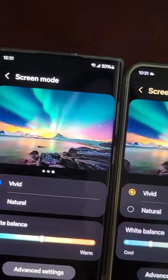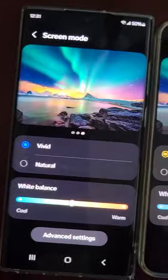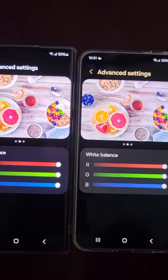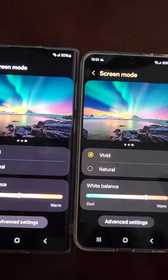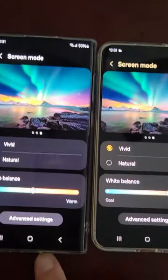I'm trying to match more the S22 Ultra, so I had it on a little bit warmer. You got your advanced settings — those are the same. So hopefully the new update will give me the deeper colors. I do like the deeper colors of the S22, S23, S21s.